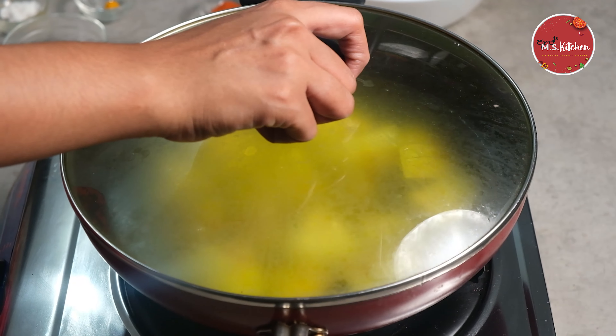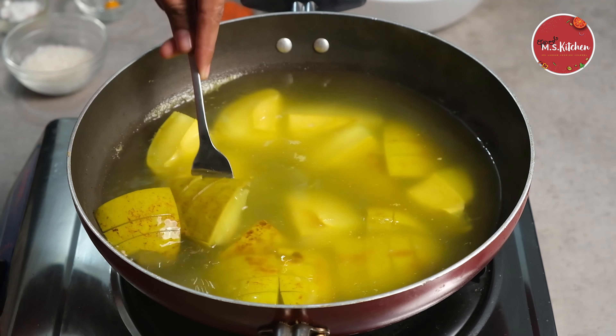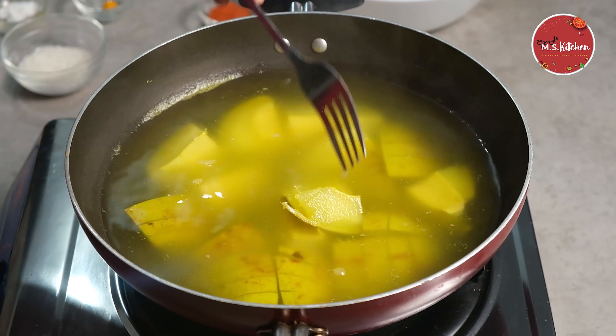I will cook it in a bowl. When they cook it, we cook it and cook it. We cook it for a chef.